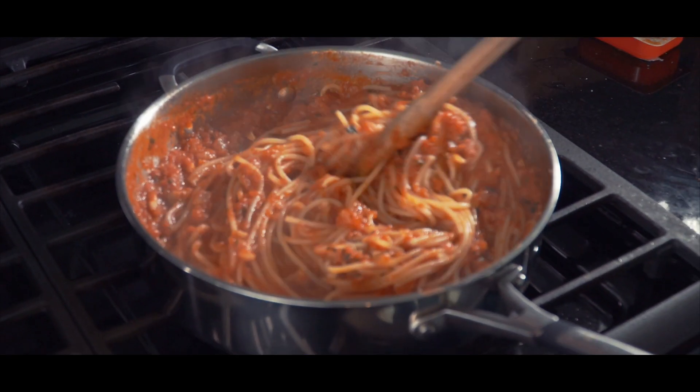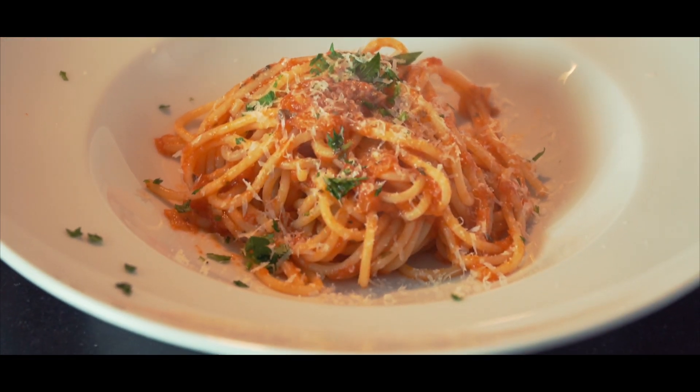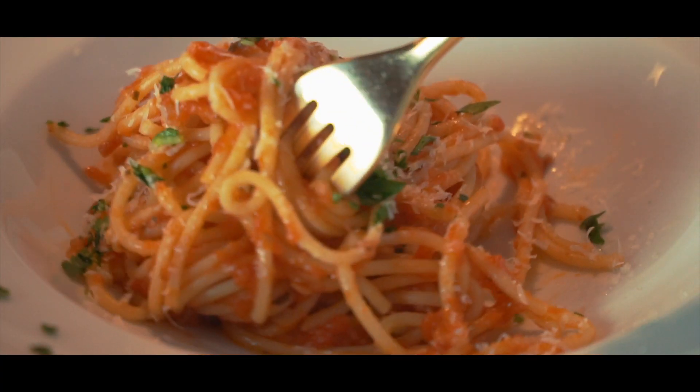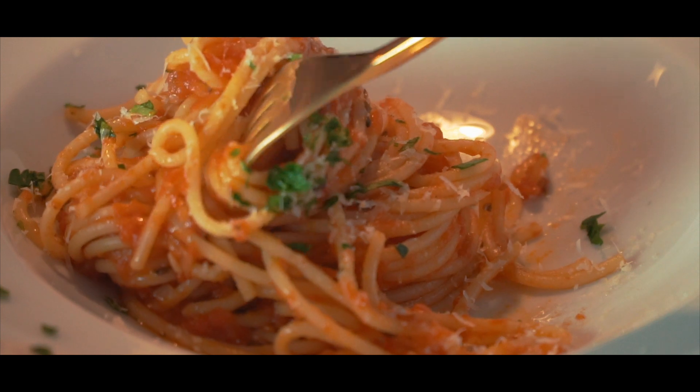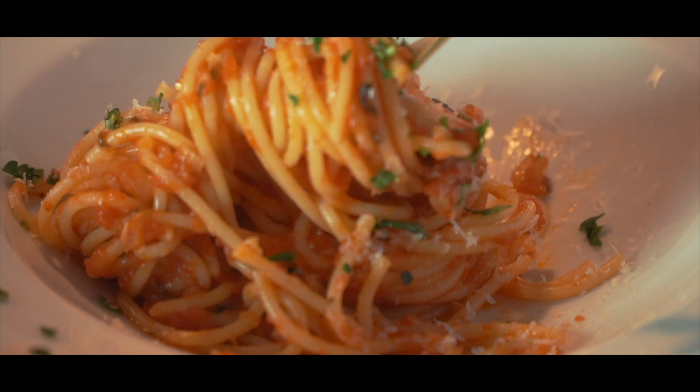Spaghetti and tomato sauce is one of those dishes that everyone should know how to make, and I want to show you how to make it completely from scratch. Throw out those ready-made jars of sauce and watch how easy it is to make an amazing restaurant-quality tomato sauce with everyday ingredients, all in less than 30 minutes.